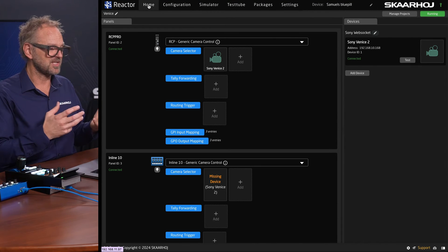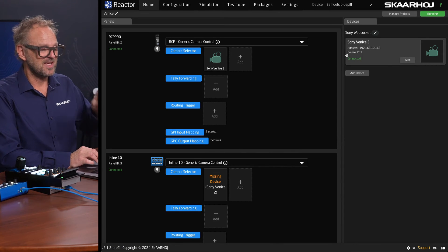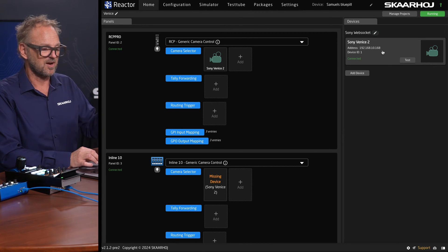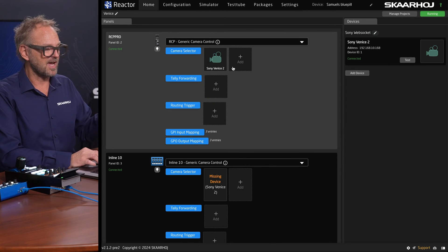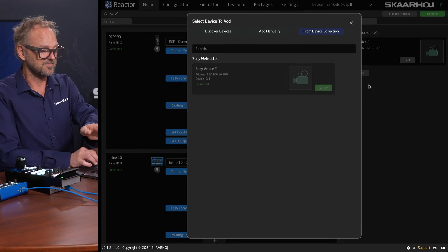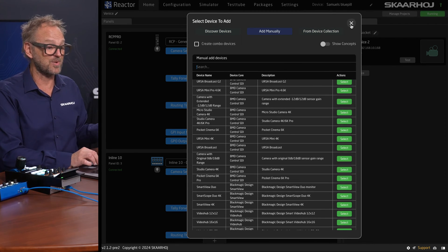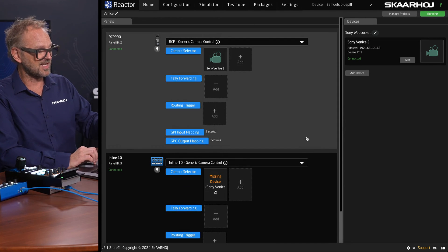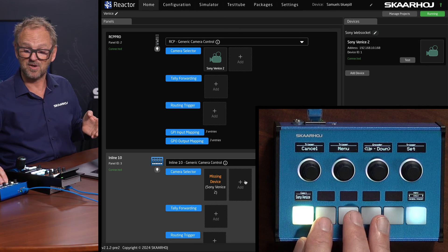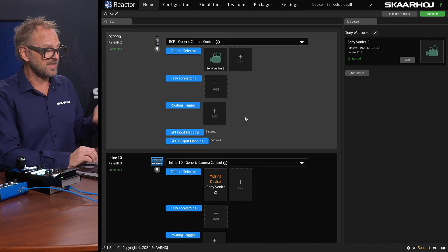On the home screen you can see the ability to add more cameras. The Venice 2 we're currently connected to is on this IP address. If I had multiple Sony cameras — not only Venice 2s but also other cameras or even other brands — I would add them over here. I can either pick cameras already installed, discover devices on my network, or add manually from the hundreds of cameras we already support inside Reactor. The Inline 10 and RCP Pro have their own separate configurations, so you could have a different mix of cameras on each if you wanted.